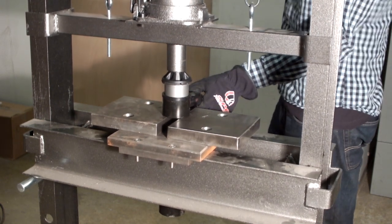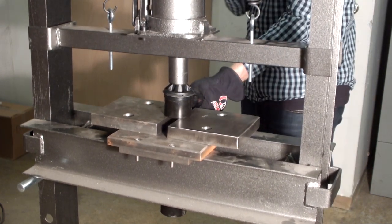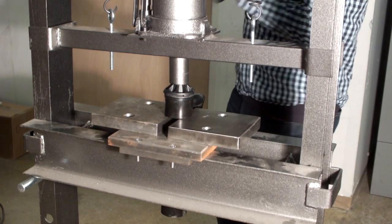Caution! Do not use excessive force or a press with an automatic ram. This may damage the bushing, spacer, or arm.